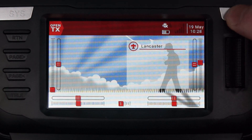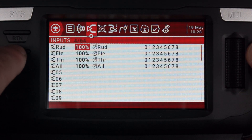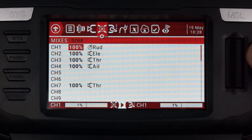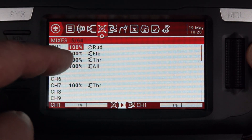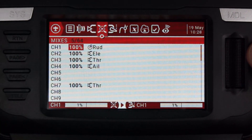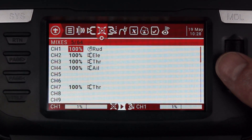I'm going to start with a new model to show you how this goes. It's very simple. You go to the models page and page over. You can see the inputs: rudder, elevator, throttle, and aileron — that's all I need. On the mixes page, you'll see the same lineup plus the addition of the extra throttle channel, being fed from the throttle stick. Simple as that — just add it in and make sure the source is correct.